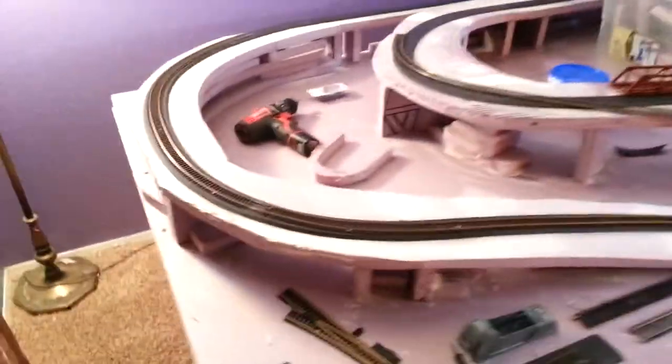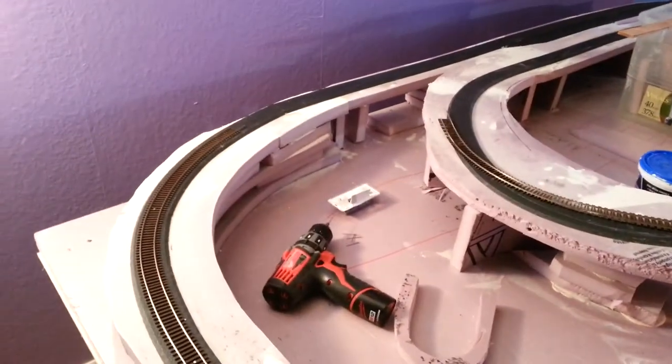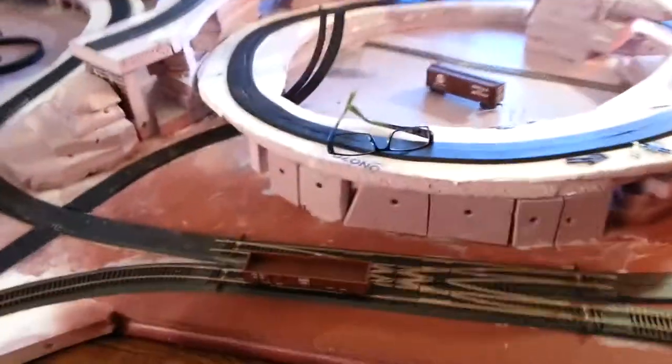I've got that added in tonight and I'm laying track — flex track — just putting it in temporarily to see if it's going to run properly first before I do anything permanent. But so far it's going pretty well.